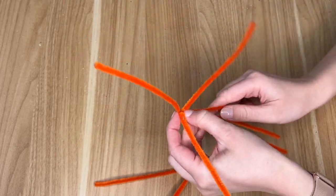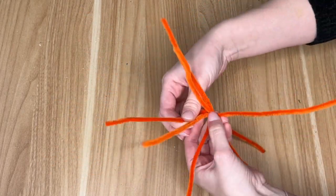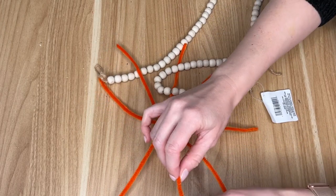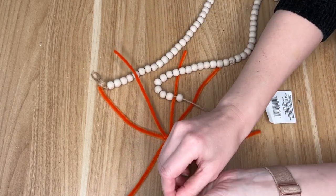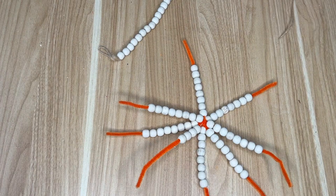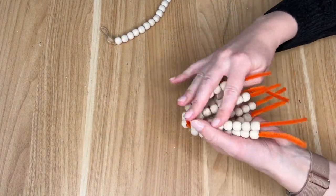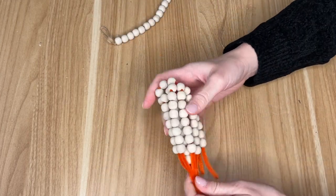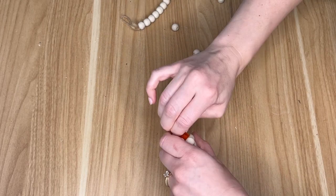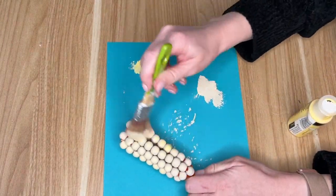I took four pipe cleaners, folded them in half so we essentially have eight, and wrapped them around one another to make a star-like shape. Then I'm using wood beads from the Dollar Tree — they came out with a really nice long strand for the fall season — and I'm piling those onto the pipe cleaners. I ended up doing eight or nine beads on each pipe cleaner. Once filled, I pulled them all up together and you can really see the corn take shape, then twisted all the pipe cleaners at the top to secure the beads.